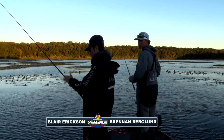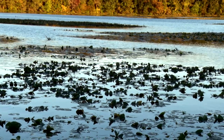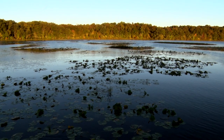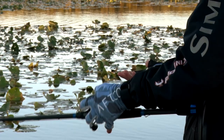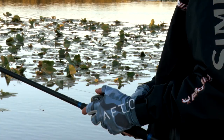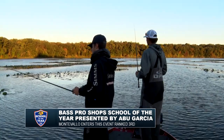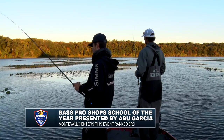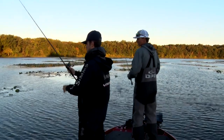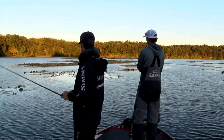We're back in the community hole area on this body of water — back in the Illinois Bayou, starting on a shallow pad field. In practice we had a couple decent bites and one keeper back here. We just left the area alone, and we weren't in here very long and already got several bites. I got most of mine on a swim jig, Brennan got one flipping a Texas rig. We're pretty much just chasing an early morning, potentially shad bite.